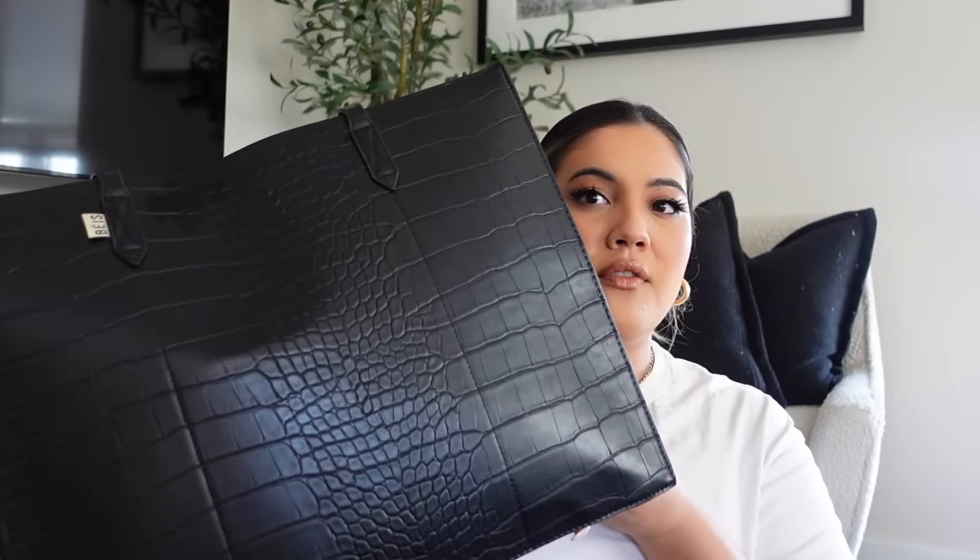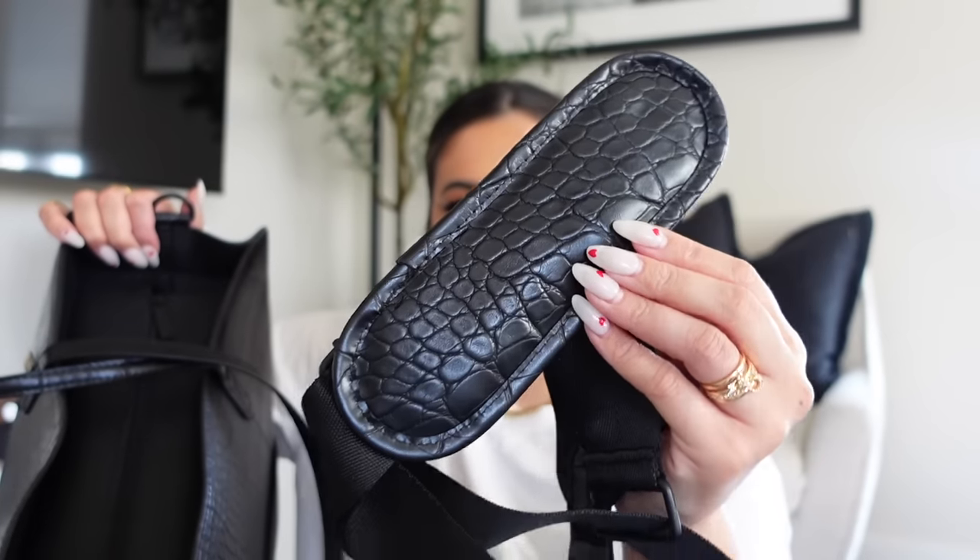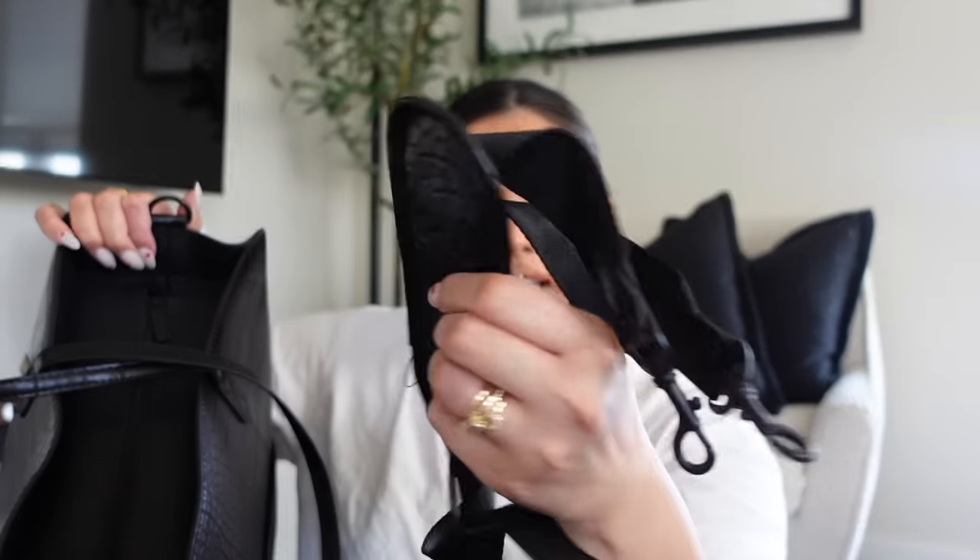Starting off with the outside of the bag — it's the black croc one, so the front is just plain, there's really nothing there. Here's what the top looks like — it is zippered, which is very important for me in a travel bag because I don't want any pickpocketers. It does have a full zipper that also comes out so you can easily grip it. It also has two little rings or hooks because it comes with a strap, which I don't really use but it's nice that it's included.